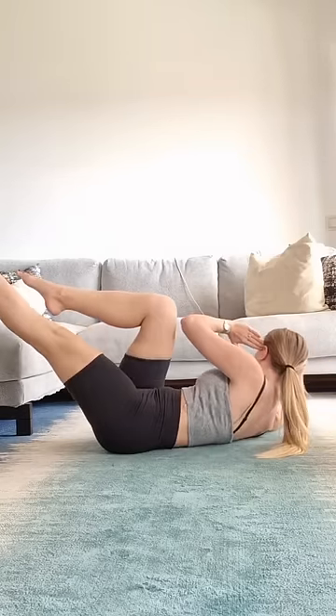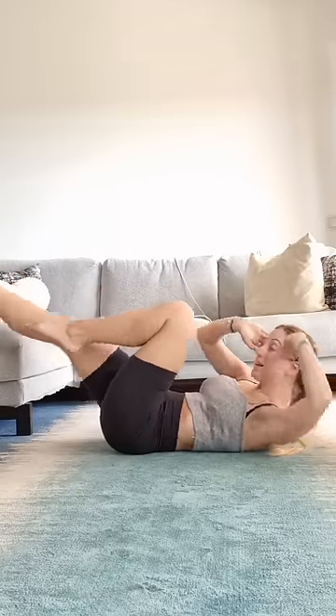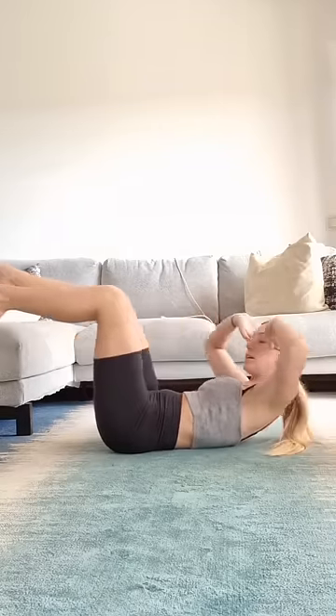Switch sides. Keeping that core nice and contracted, stomach sucked in, touching the knees, bringing everything up. And that is it.